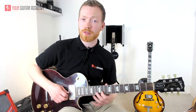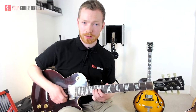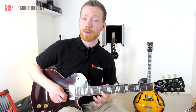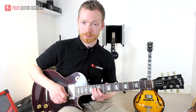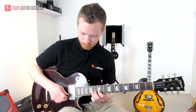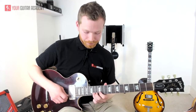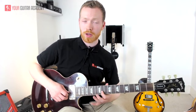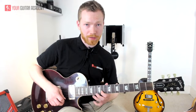Then we're moving to the 11th fret of the B string, and then hammer on back to that 14th fret. One more time slowly: bend, bend again, release to the 11th fret, pick again, hammer on to the 14th fret and pull off.